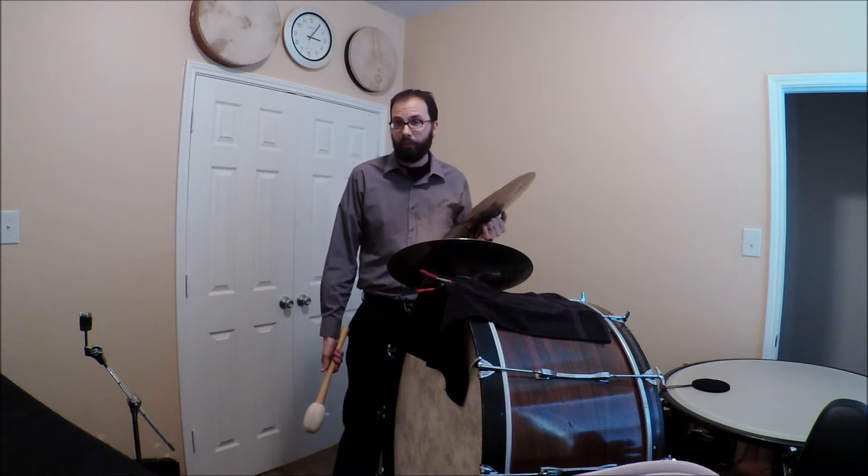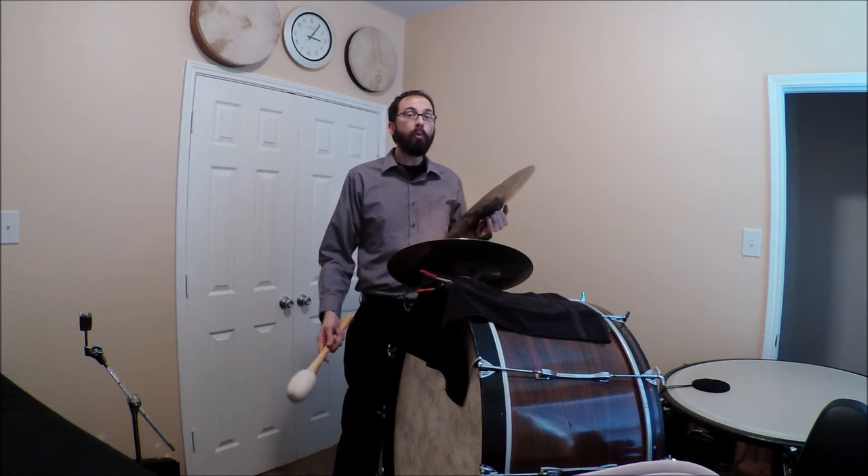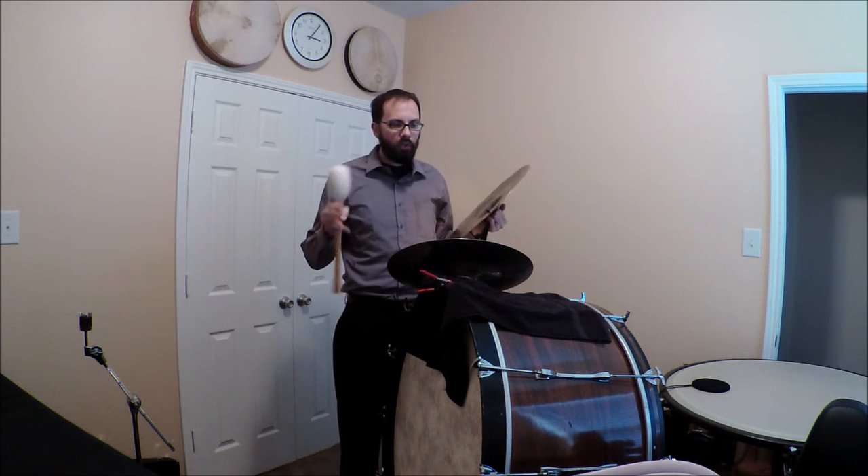So you've found yourself in the situation where you need to play bass drum and cymbals at the same time, either because the composer has written it specifically that way, or because they're just not going to hire another percussionist. There are ways around this. I do this all the time — not a big issue.